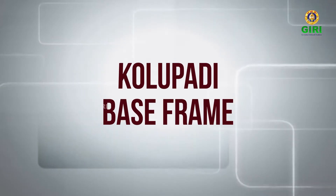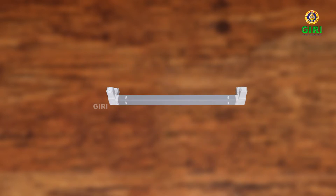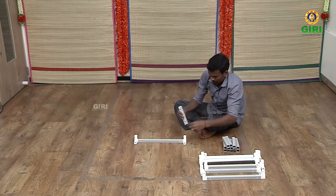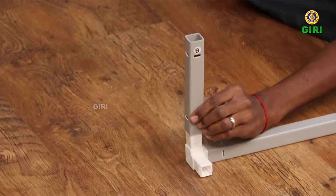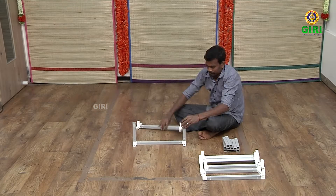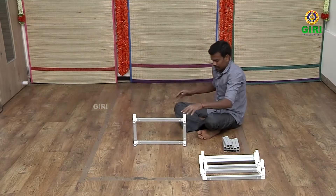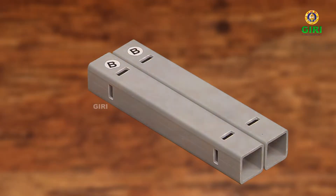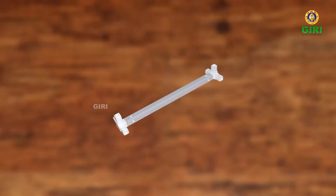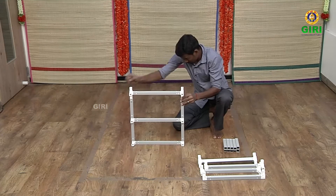Now start fitting the base of the Kulupadi. Take two B-pipes. Take one of the six first frames or three J-sets and fit the B-pipes onto the frame's joints on one side. Now take the second frame or the four J-set and fit it from the side, as seen in the video. Take two more B-pipes and fit them onto the open end of the frame done so far.